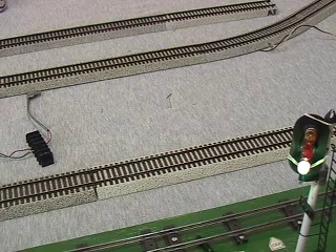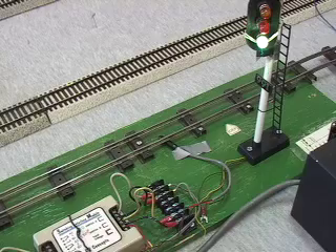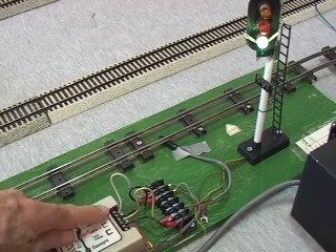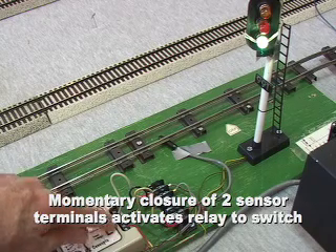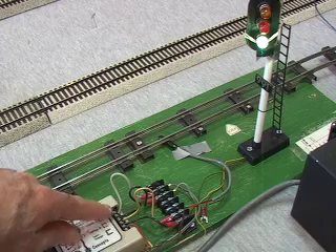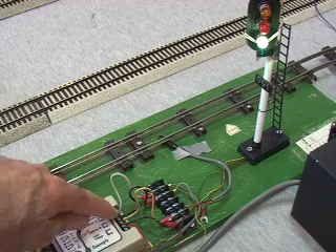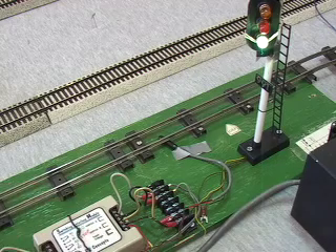So that's basically how you activate these reed switches. When the reed switch closes, it basically closes these two terminals briefly. You could close them by using a reed switch, which is the way Railroad Concepts kind of intends these to be used. But alternately, as they state in their literature, you could also use a doorbell switch, an American Flyer track trip, or a piece of wire. Anything that momentarily closes those two terminals will activate the thing to change state.